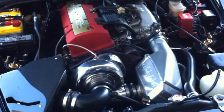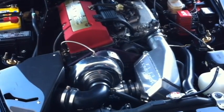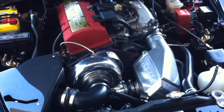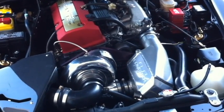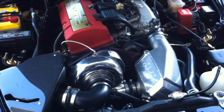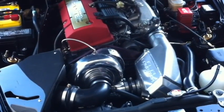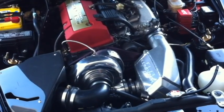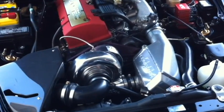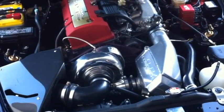Here we're looking at the engine bay of the Honda S2000. It's an inline-four 2.2 liter VTEC engine. I've installed a supercharger running about 7 psi and I'm getting about 300 horsepower to the wheels. I've had the opportunity to take it autocrossing and to track day events, and the setup's been running great.